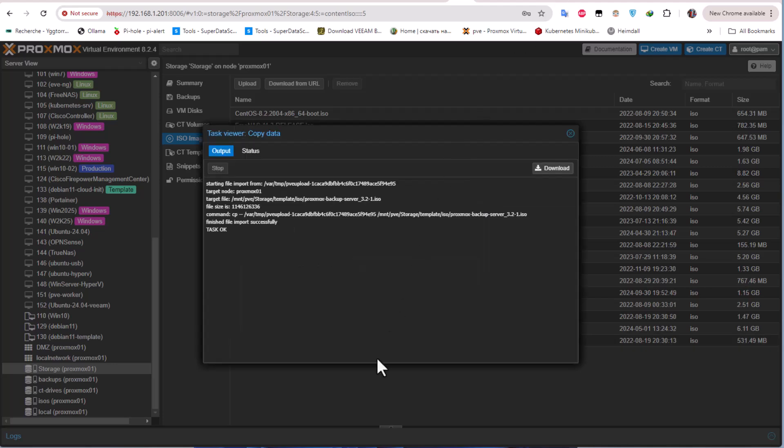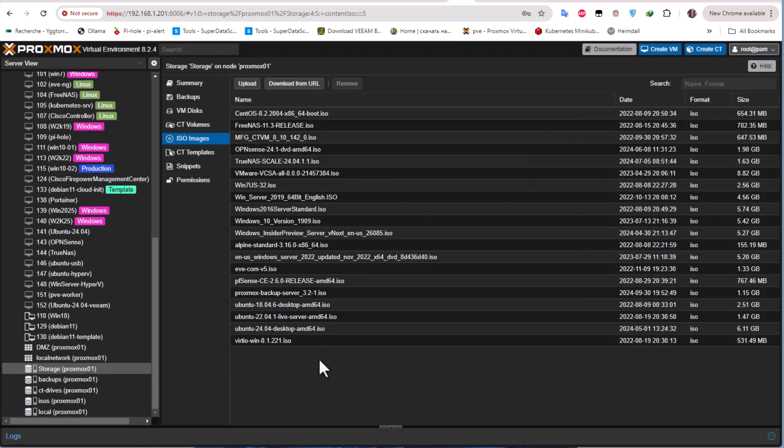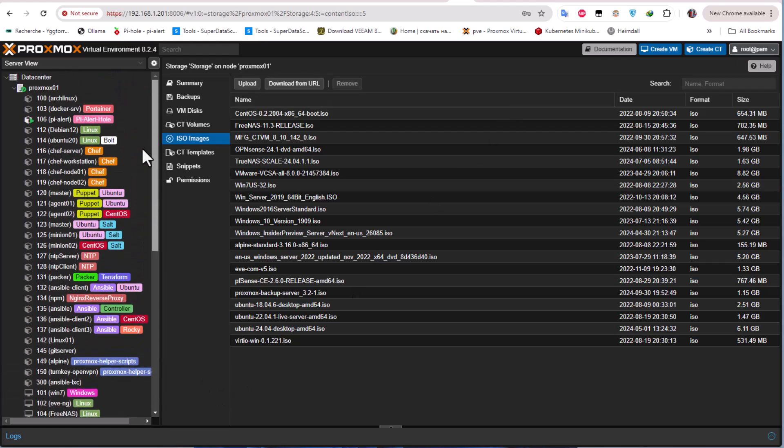The ISO image has been uploaded and the task is okay. We can now use it to create our VM. As mentioned, this is not the best solution — here we're installing Proxmox Backup Server as a virtual machine inside our host, so if the host is down the backup server is also down. But just for learning purposes, we'll proceed. Let's create a virtual machine.